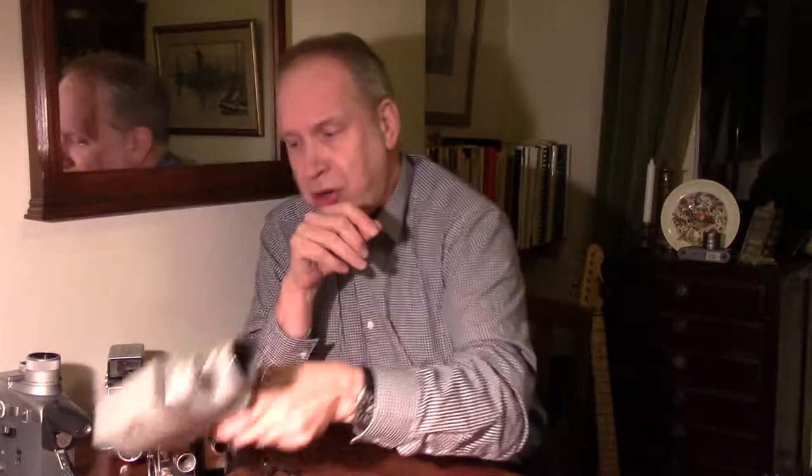8mm cameras had come a long way in design, and the quality of images was fine — absolutely very good. Apart from the fact that the area of film was small, and it was a complete faff to put the film in, run it, then have to turn it over. Kodak, in market research, found that this was actually putting people off buying cameras. Therefore, they came up with a different type of film. Something called Super 8 was brought out in 1963, and that is a completely different story about cameras.